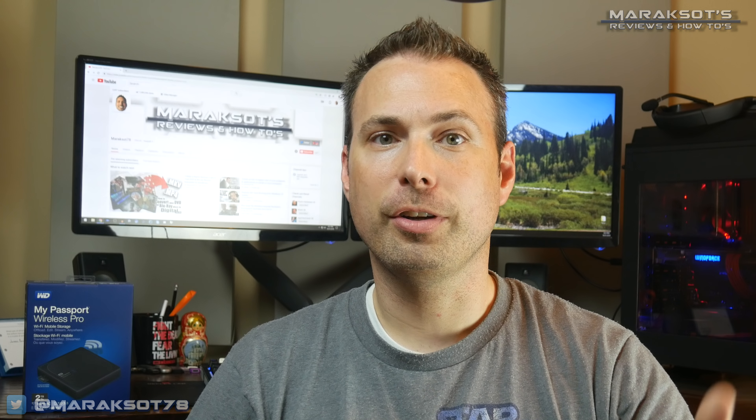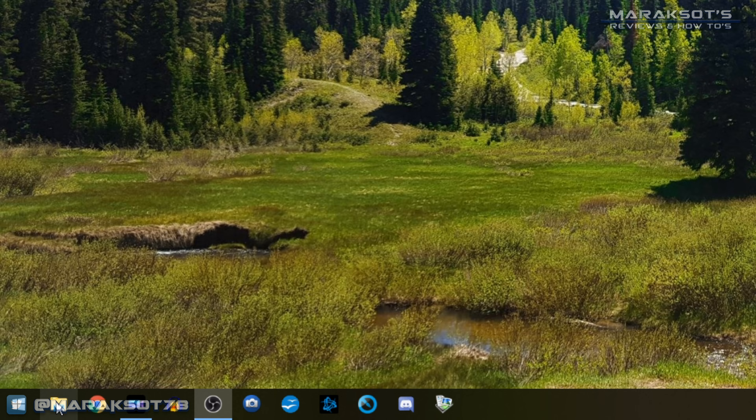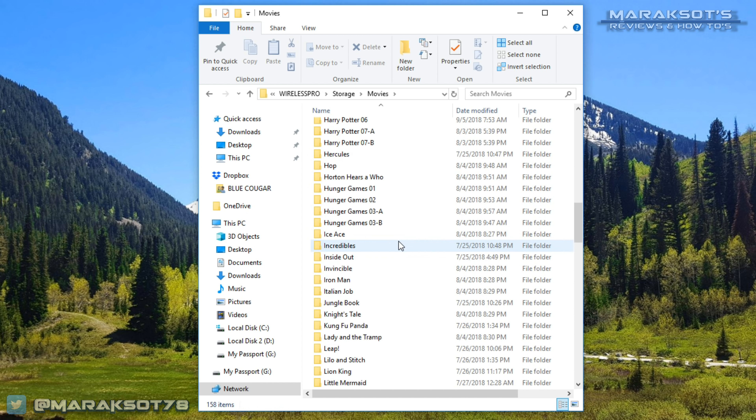The last thing we're going to look at is the ability to wirelessly copy files to and from the My Passport Wireless Pro. To copy files from a computer, you need to either be connected to the same network the Wireless Pro is connected to, or connected to the Wireless Pro's Wi-Fi directly. Simply open up Windows Explorer, click on Network under the computer subheading, double-click on My Passport or whatever name you've given your device, double-click on Storage, and now you can view and copy files to and from the Wireless Pro just as you would if it were plugged in via USB cable.